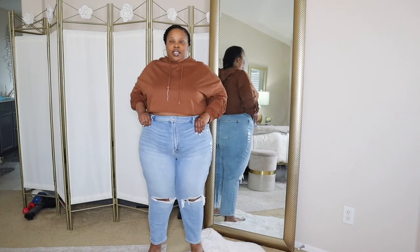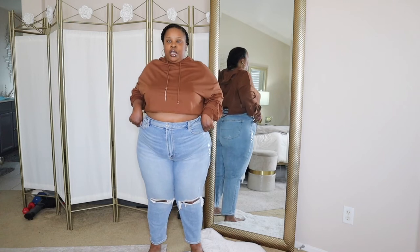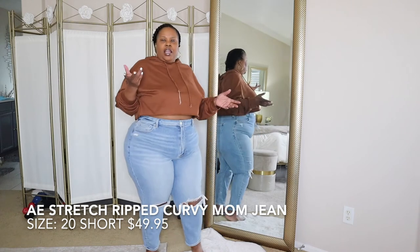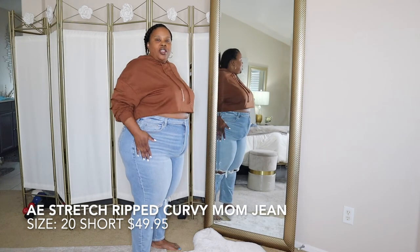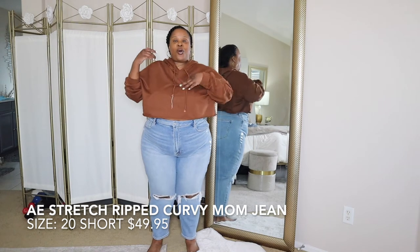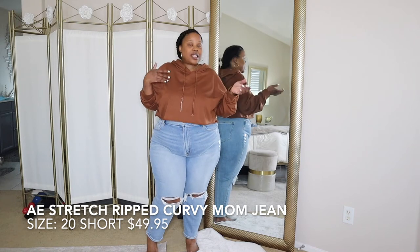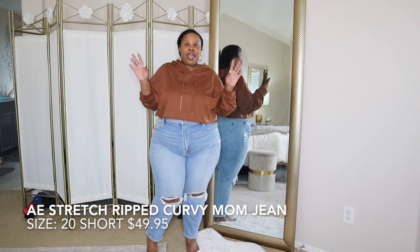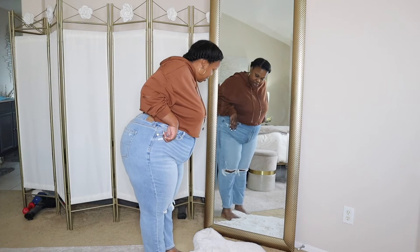The first pair I have on are the AE Curvy Stretched Ripped Mom Jean in Cool Classic — a light wash, which is my jean color. I got these in a size 20 short. I'm 5'2" so when I can get jeans in short I do, because it helps me avoid getting them altered. I really appreciate when they have short in my size.